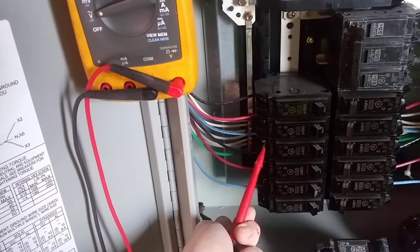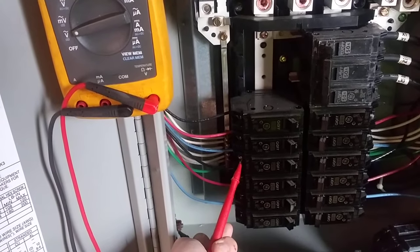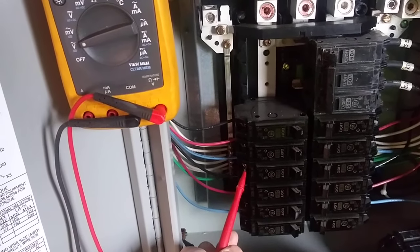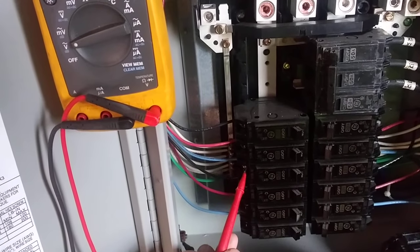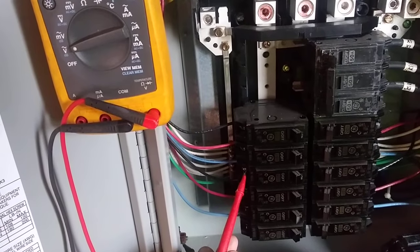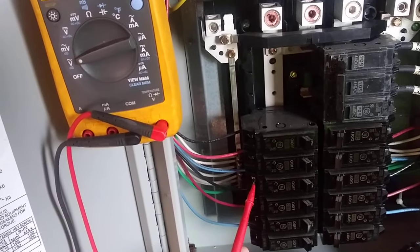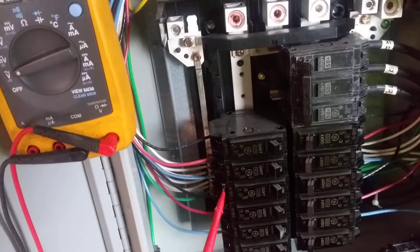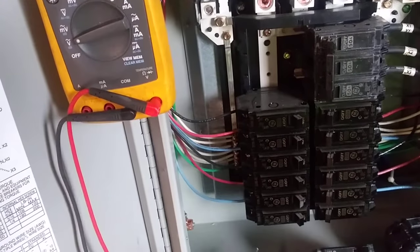If you still have no power to your circuit — for instance, to your switch or to your outlet — you should be looking at a possibly broken wire, bad outlet, or bad switch. That's how you check the circuit breaker.